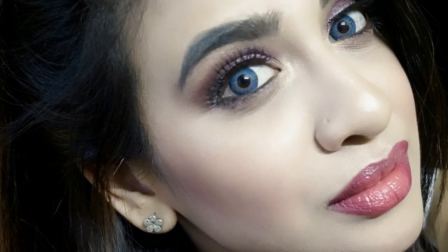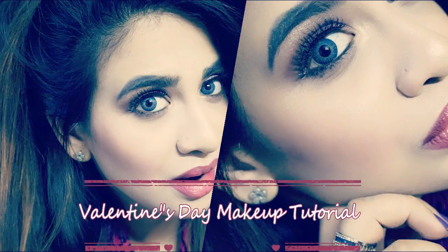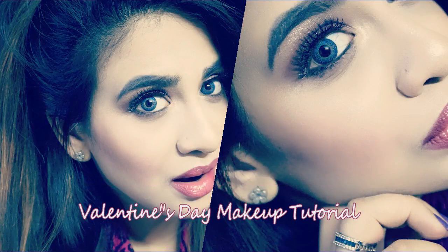Hi everyone, welcome back to my channel. I hope you all are doing great. In today's video, I'm gonna be sharing a Valentine's Day inspired makeup look. A lot of you guys have been requesting a Valentine's Day makeup look, and one of my subscribers named Afnan requested a pink makeup look. So yep, here is the video. Without wasting any more time, let's begin with the makeup look.